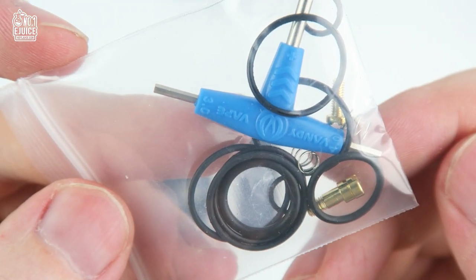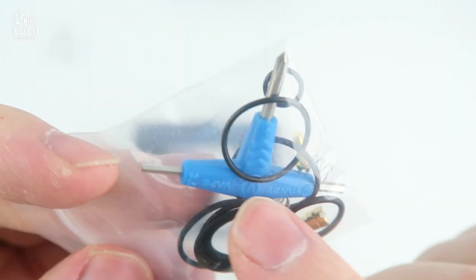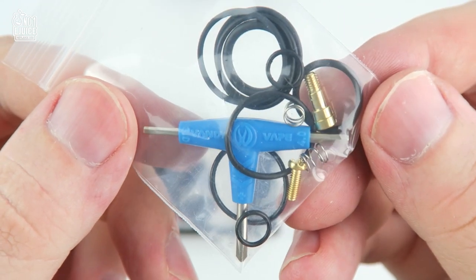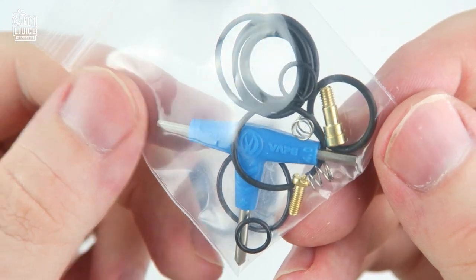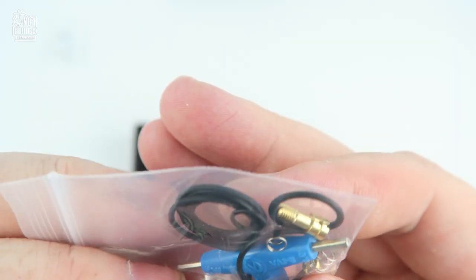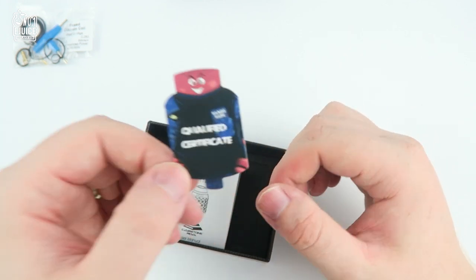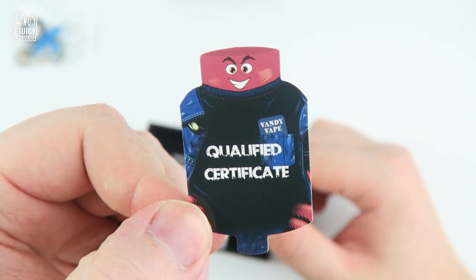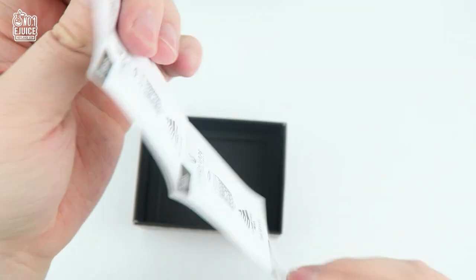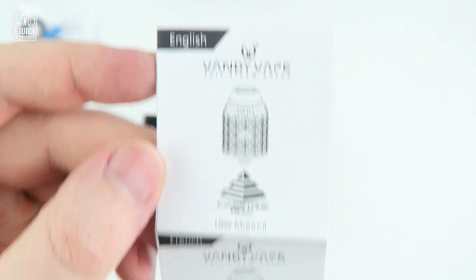Next you have your bag of spare goodies including a 510 pin so you can use this on a regular mod. Some springs — which means you will probably lose one eventually as this is a spring loaded deck. You have a lot of spare rubber o-rings, a top screw for the entire deck, and a multi-tool screwdriver. Next you have your quality control pass certification confirming it's at its highest standard before leaving the manufacturer, and you then have your user manual in eight different languages, so if you speak any of these you should be covered.